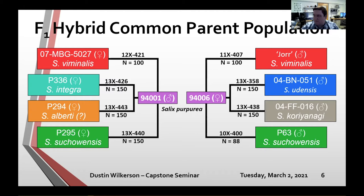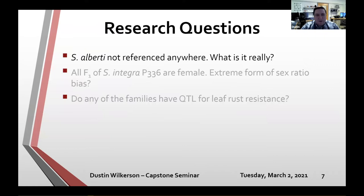Within the common parent population, we have several research questions. It was originally designed to map QTL for leaf rust resistance, but with this kind of resource we can really do several things. I'm going to talk about two tangent research questions first, then loop back to leaf rust resistance.